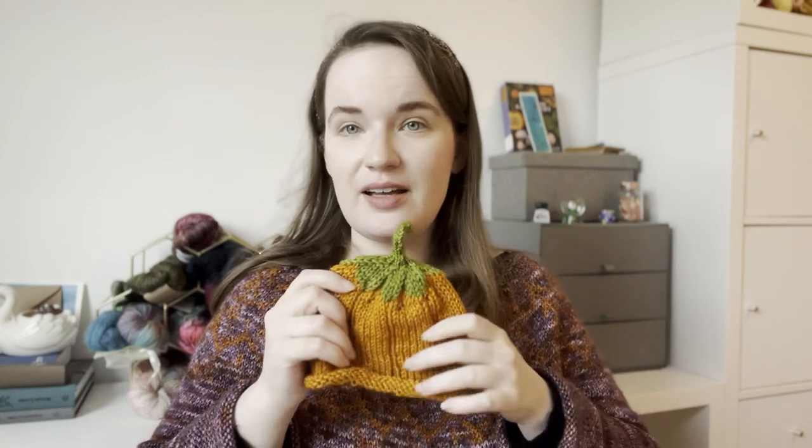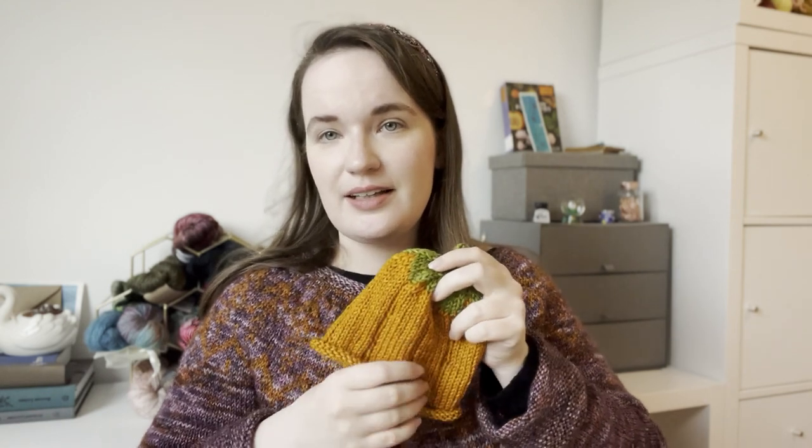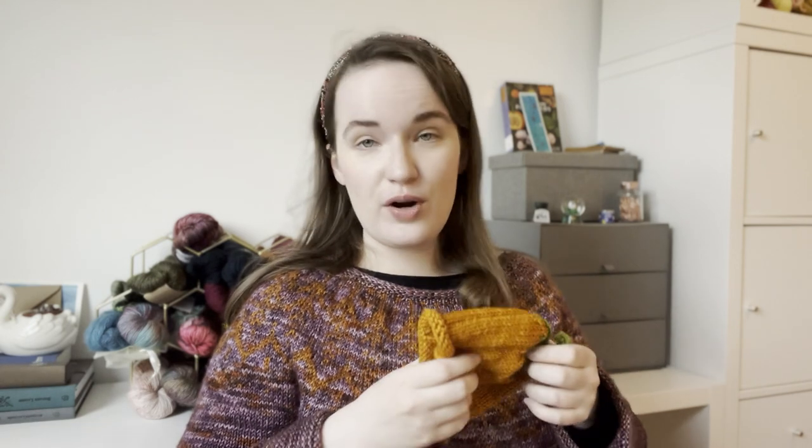Then I have a third finished object for this episode, and this is literally tiny — it's a little newborn pumpkin hat. It hasn't been blocked yet, which is why it looks so tiny. It's for a newborn baby, because I have reached the age where suddenly everyone around me is having babies. I get to knit stuff for them, and then when they're cranky or tired the parents take them away and I can lean back in my armchair and read a good book — so that's perfect. I have to make three more of these hats.